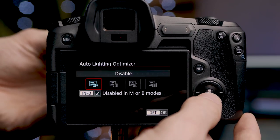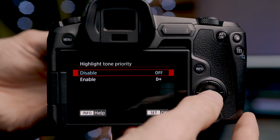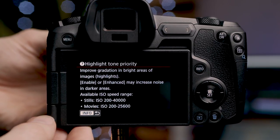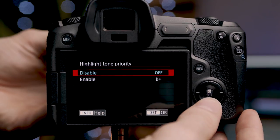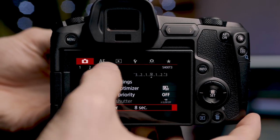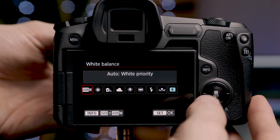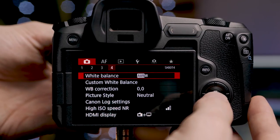Directly underneath is the auto lighting optimizer — I leave that off as I set my exposure manually. We also have highlight tone priority, which I leave disabled. Underneath is the metering timer, which I set to 8 seconds, and auto slow shutter, which I also leave off. Moving to the last page of the camera menu, we have our white balance setting. I'll set it to auto when I'm moving around a lot, but for a stationary shot I'll set a specific white balance so it doesn't shift during the shot and cause issues in post.